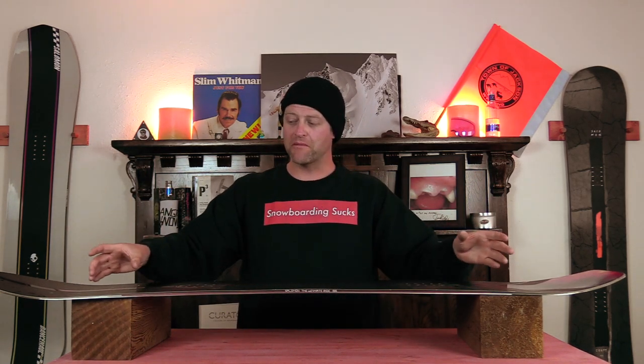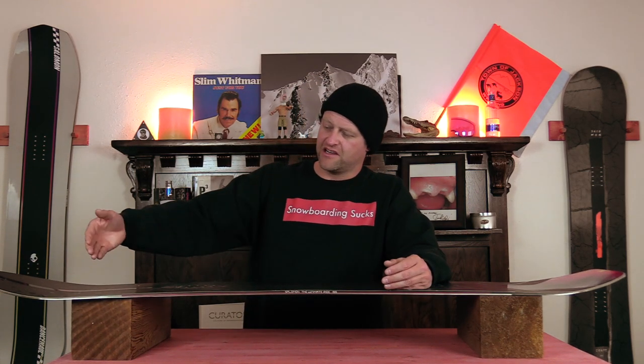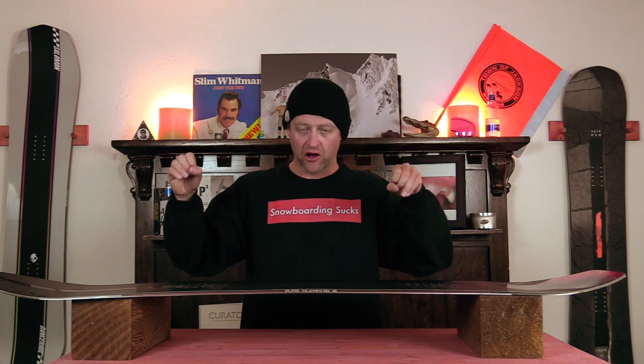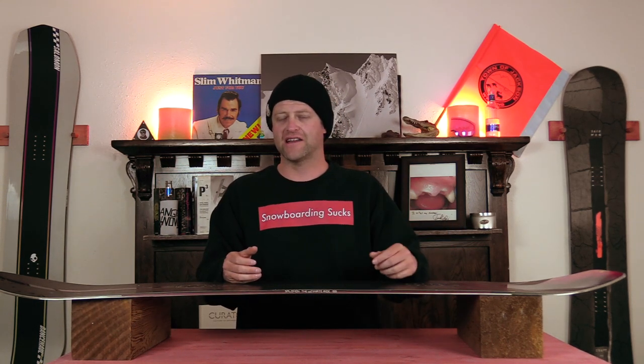It's a little more mellow out at the tip and tail but more aggressive through the middle, so that you get more grip there as you're carving. The big thing with this sidecut is that you end up with multiple kink points throughout it that give you added grip along the edge of the board.